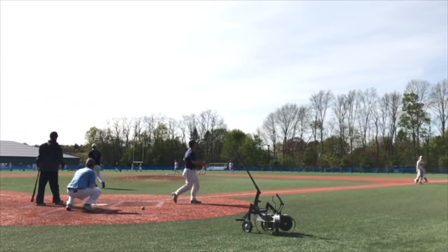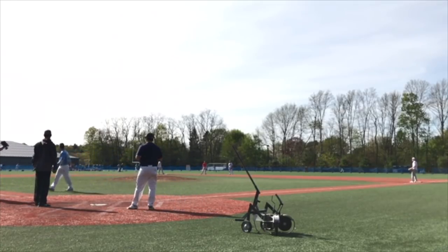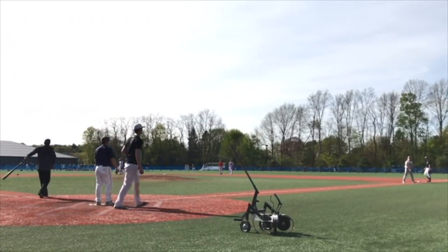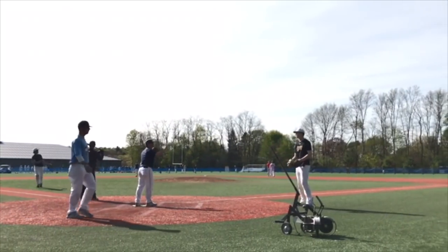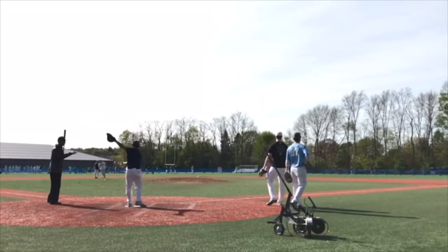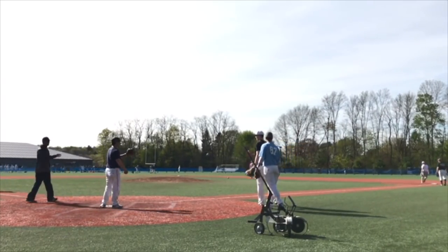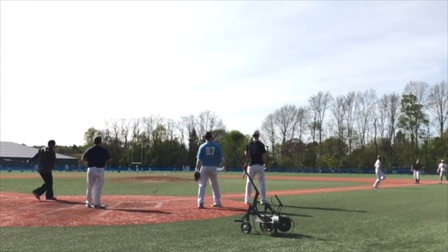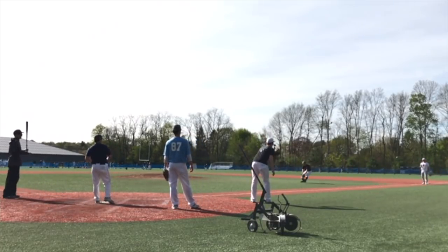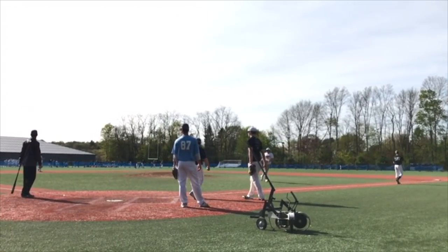After that we go a couple bunts and go to two. Then we always go a long one where they play deep and throw across the diamond — but today a lot of guys' arms were sore so they asked to skip it. Then we go the short one: I hit a little chopper to the first baseman and they come in. These are the only plays where they field and throw the ball across the diamond to third.